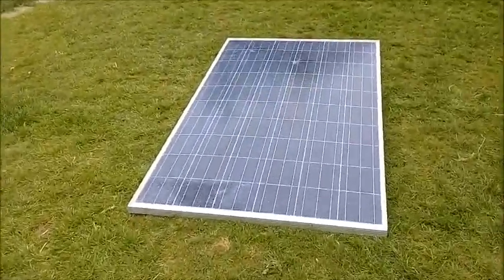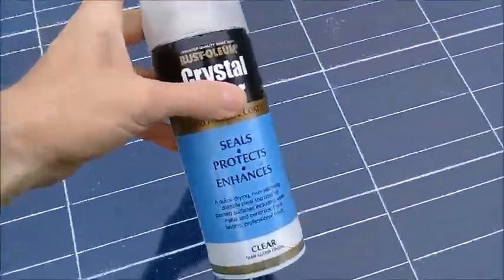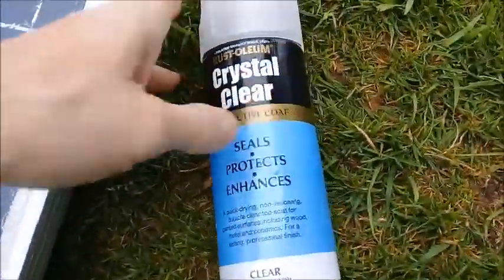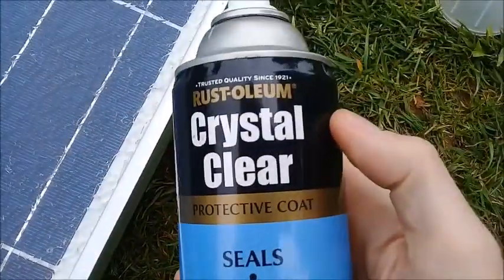It didn't take too long to dry — I left it out. Again you can see the bottom left-hand corner, that bit hasn't been done. That's the stuff I used: Rustoleum crystal clear, which as far as I know is a lacquer.